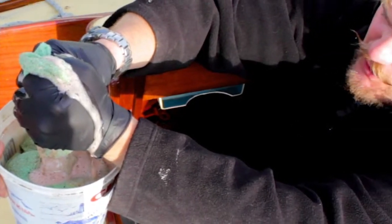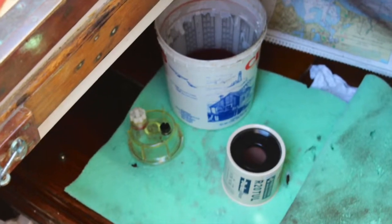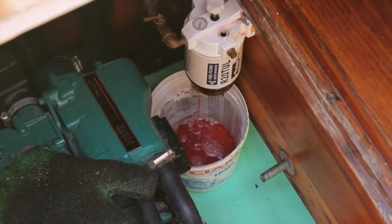We're going to be able to wring out this pad and use it again. It's the Opflex Mega Pad — it's got an embedded mesh to strengthen it, and we're doing some real-world product testing right here, and it's working great. So good job, Opflex.